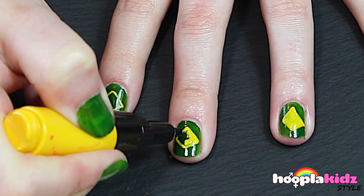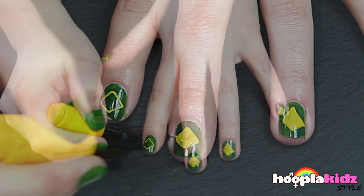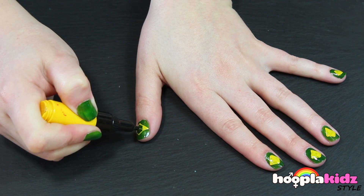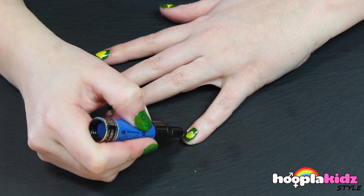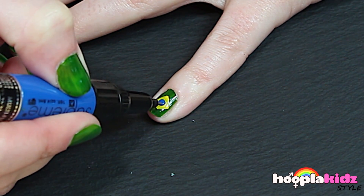And now it's time to colour it in. We now want to take our blue nail pen and draw a dot in the middle of the yellow.